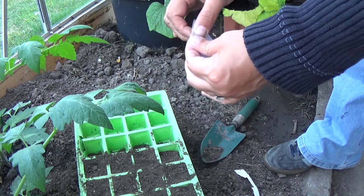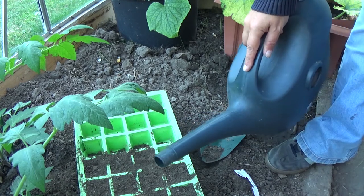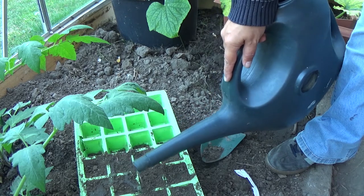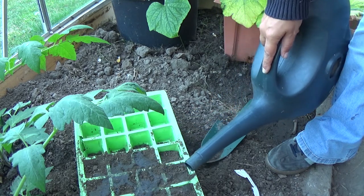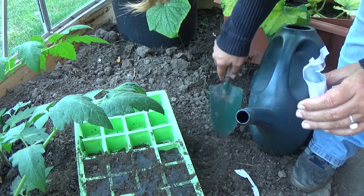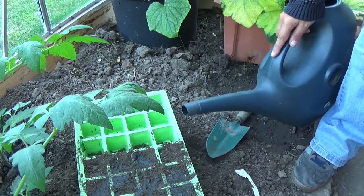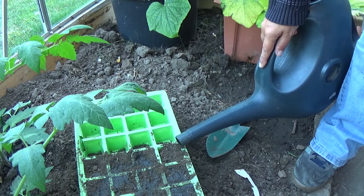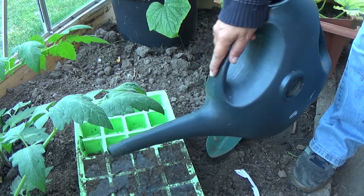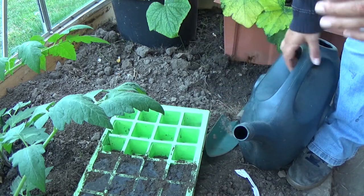I'm just going to get the seed pack. I just want to give this a quick water before I put them on, because I don't have any fine rose to water it. I'm just going to let that soak in and level the ground so it doesn't all run off the top.